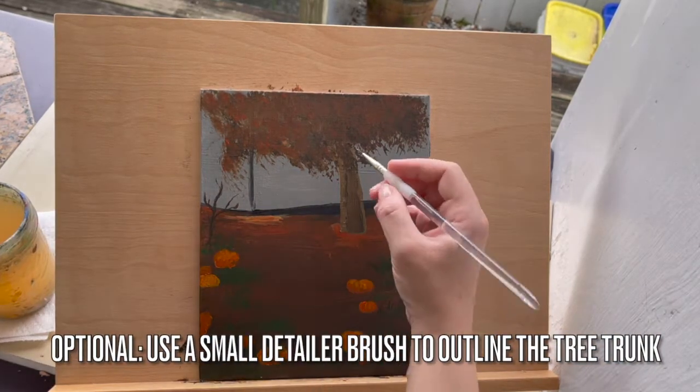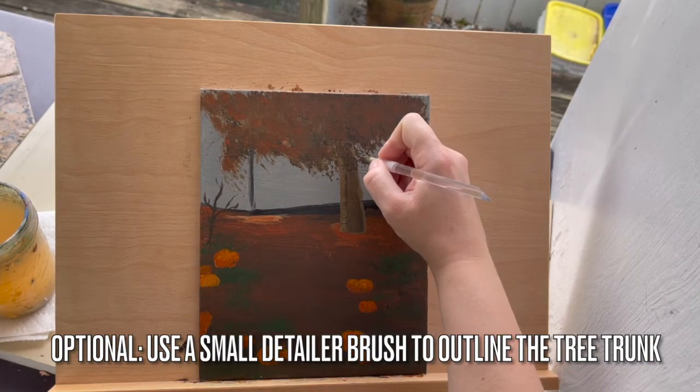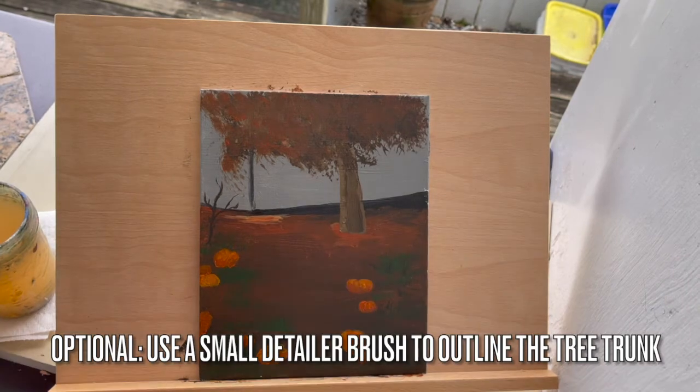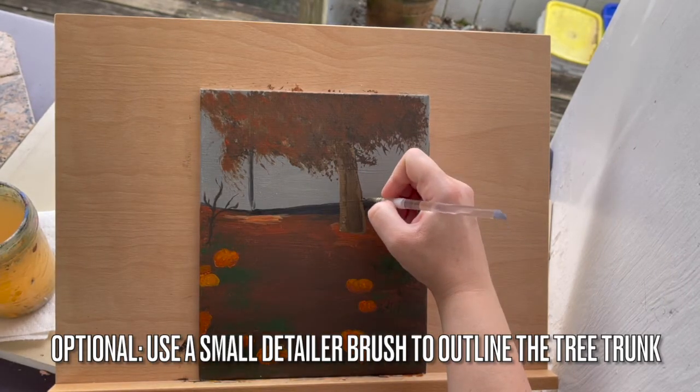This part is optional. You can use a small detailer brush to outline the tree trunk in dark brown. This is a quick way to separate the tree trunk from the background and give it a little depth.